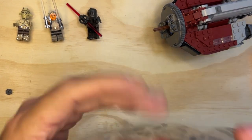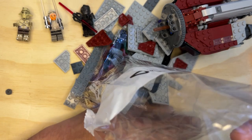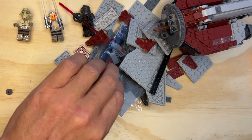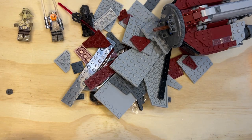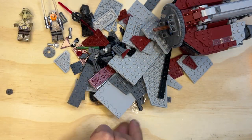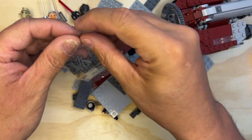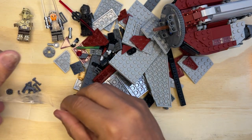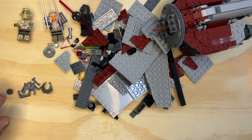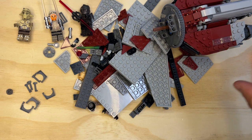All right LEGO fanatics, we're back on to bag four — only two more bags to go. I will complete this one and get on to the next build. I have so many builds to do and so little time. I'm just gonna pour these out. Special stuff — all right, cool. Wow, they gave me a whole bunch of stuff, didn't they? Kind of cool.